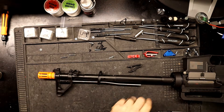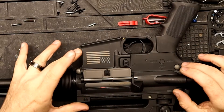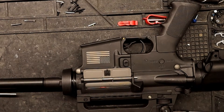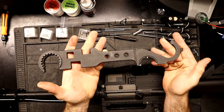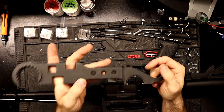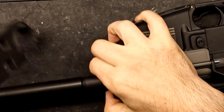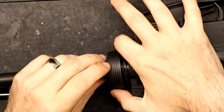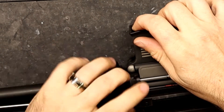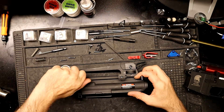Now that we've got the pipe out, we'll turn our focus to the front. I'm leaving the receiver together to make it easier to take off this nut here. You're going to need one of these wrenches — you can find these on Evike or at your local sports store. So I'll just unscrew this, then I can take the upper off. We're also going to have to take off the grip handle.